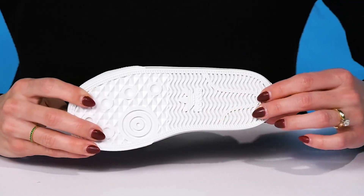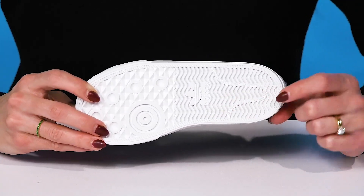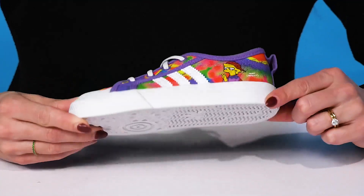They sit on top of a sweet outsole that is very grippy with all of these grooves, helping them with a lot of traction under their little feet.